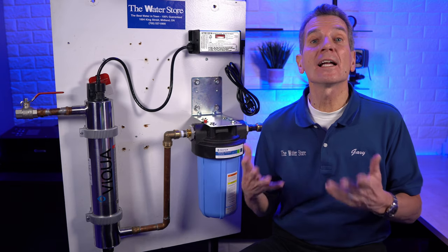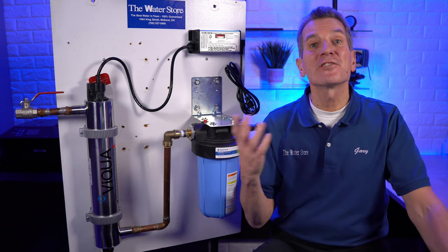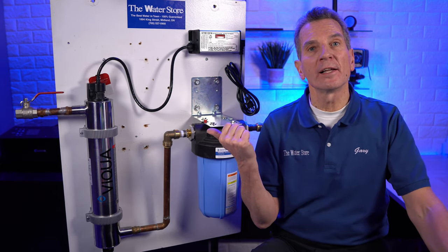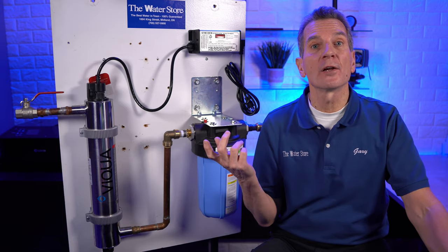I'm Gary the Water Guy, and I simplify water filtration to help you conquer crappy water for your family. This video is for the rural home, cottage, or cabin owner that wants to replace the ultraviolet disinfection lamp themselves to save the money and hassle of hiring someone else to do it.